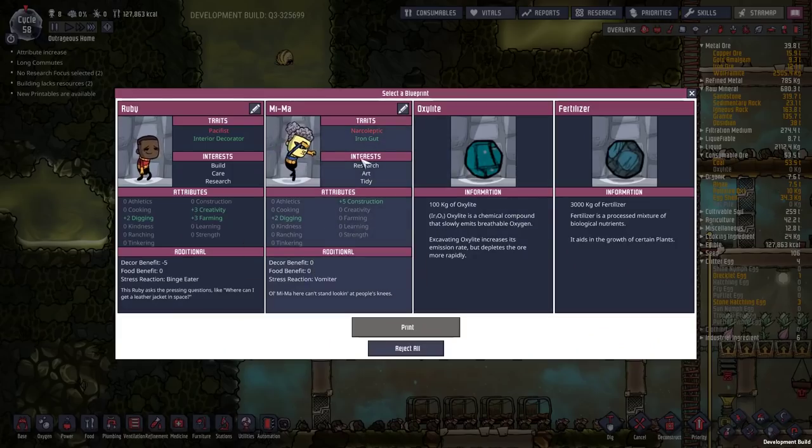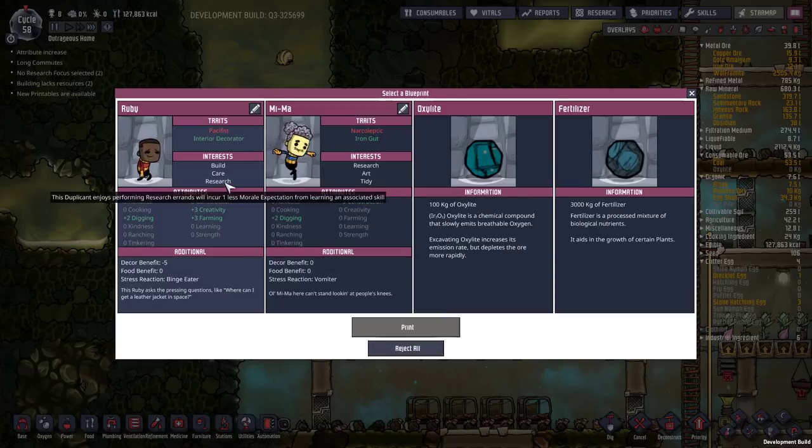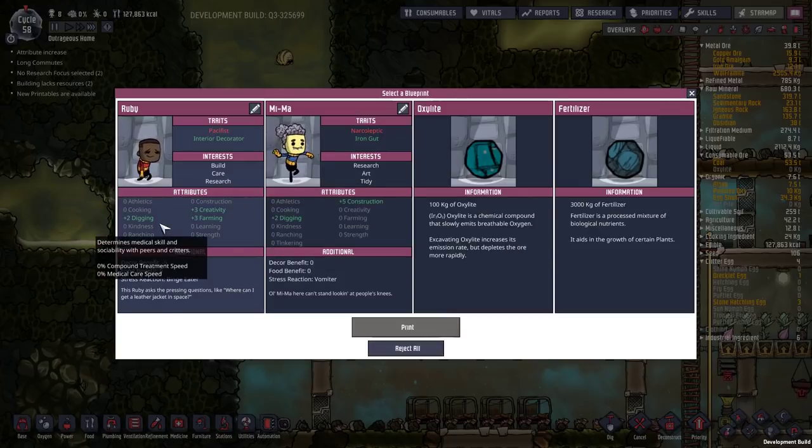Oxalate fertilizer, narcoleptic, iron gut, research, art and tidy - no thank you. Pacifist, interior decorator, build care, building research - okay, they're actually pretty good.